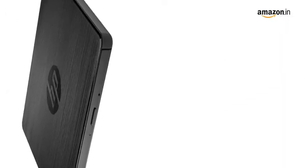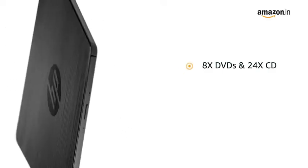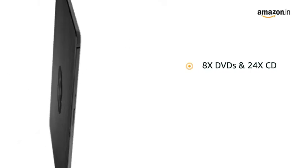It has features like fast disc writing, erasing and rewriting, which speeds up to 8x DVDs and 24x CD.